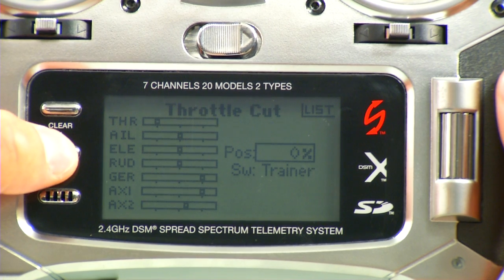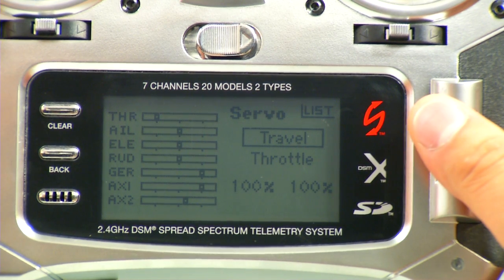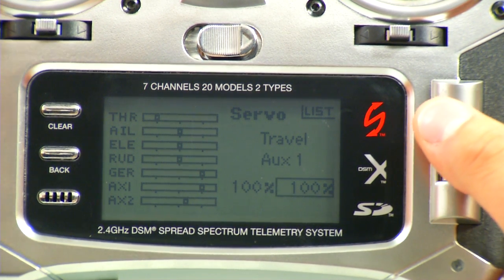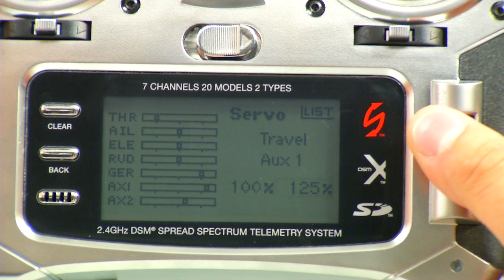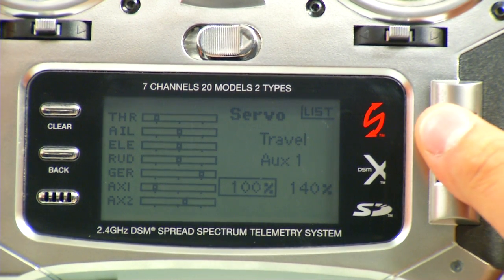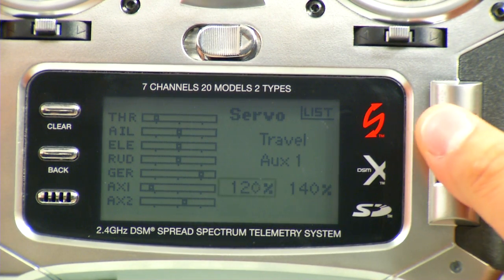After we finish that up, we can go into Servo Setup into the Travel, and we can set the Aux 1 channel for the gimbal control. We're already in Travel, so we want to go down and select the Aux 1 channel. The top side needs to be 140 and the bottom side needs to be 120. To do that, we need to cycle our switch to get it to cycle down — the switch we set up in the Switch Select menu before. We'll change this one to 120, select that, scroll up to 120, and confirm that.